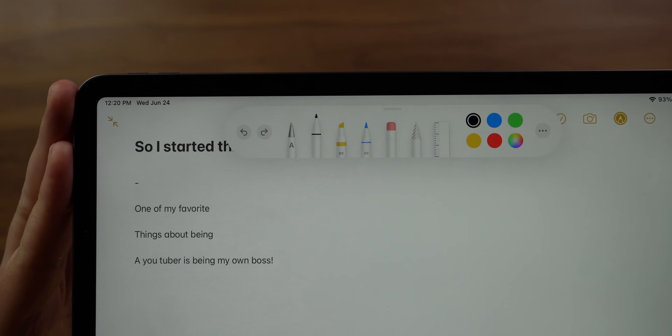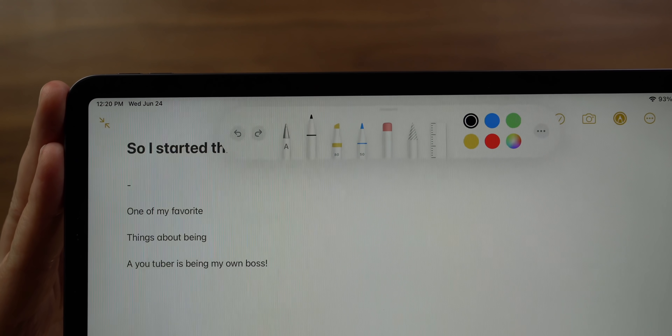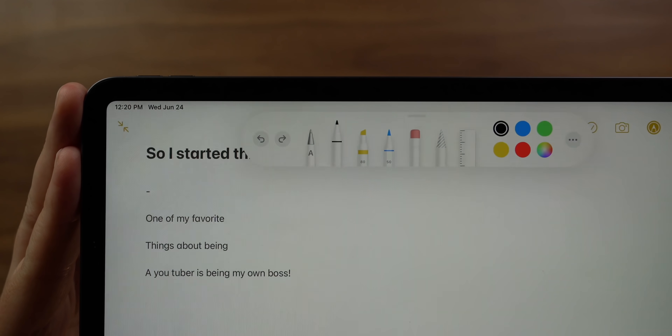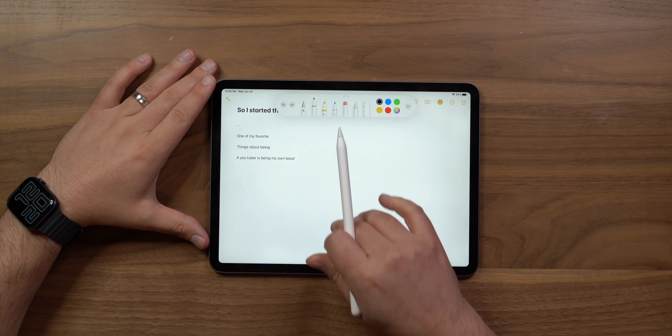There's a new pen tool with text on it — you select that when you just want your handwriting to convert into text immediately. Then there's the regular tool for standard handwriting.